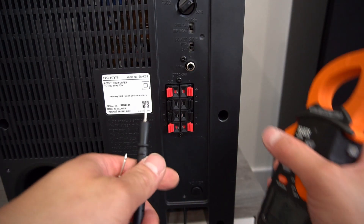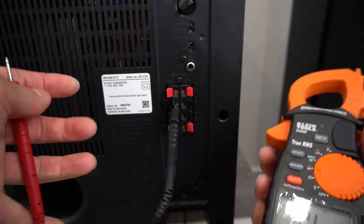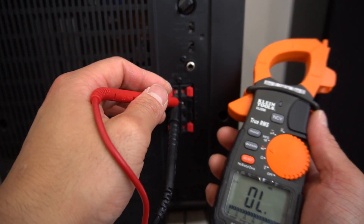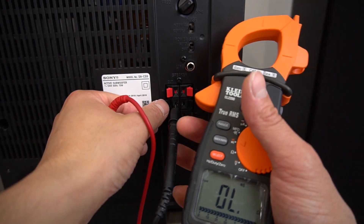I would like to share one last tip with you guys. If you want to test out your pass-through to see if it's working or not, the easiest way would be to do a continuity test. If it beeps, that means the pass-through is working in order. Okay, perfect — it's working.